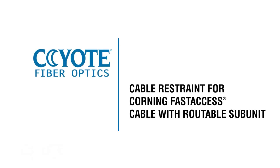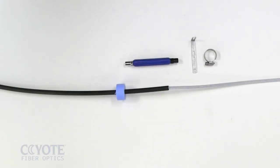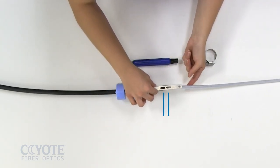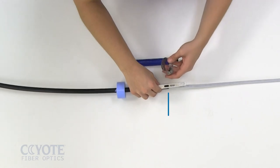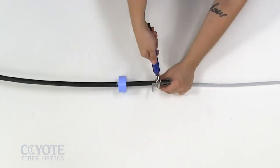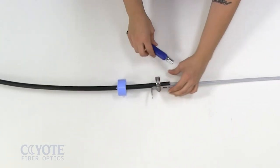For Corning fast access cables with roddable subunits, open the cable per accepted company practices. Align the sheath opening with the middle of the L-bracket. Secure the L-bracket to the cable with the hose clamp. Tighten the hose clamp with a can wrench.